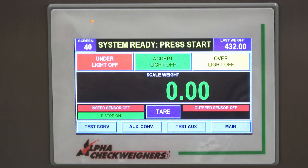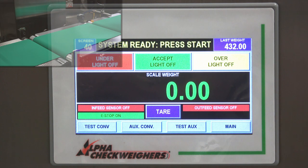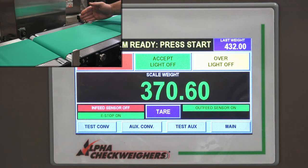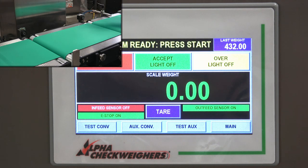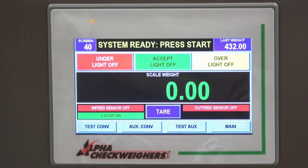Another issue could be an infeed or outfeed photo eye that's blocked. As you can see, we have infeed sensor off and outfeed sensor off here. If I put my hand in front of the infeed sensor, it lights up green — same with the outfeed. If you went into the test menu and saw that one of these was green, you'd know that one of the eyes is blocked, which is why you'd be getting inaccurate readings on your scale.